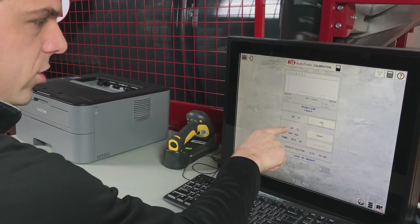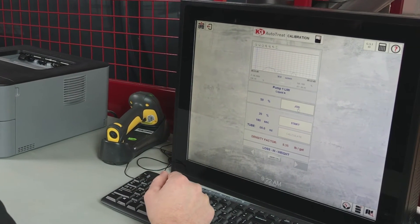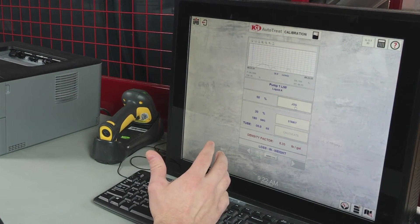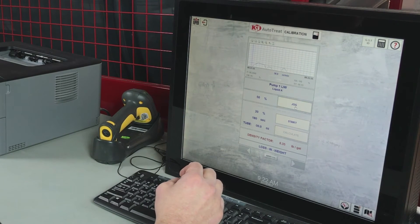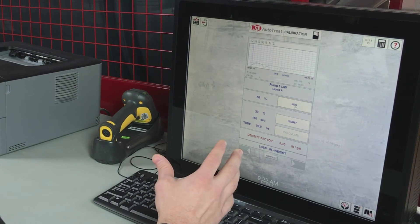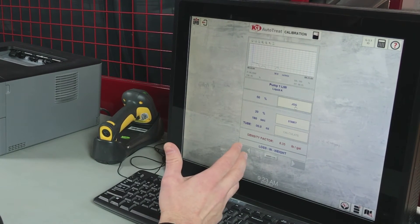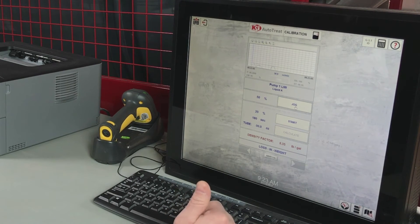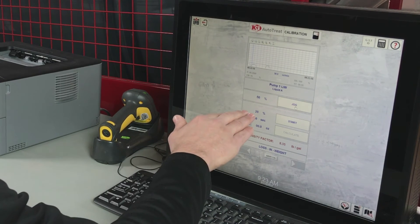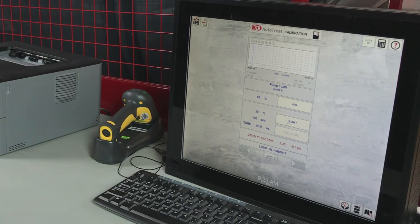Before we press start, we want to pay attention to our percent speed and our seconds. If we're running this with a flow meter, we for sure want the seconds to be at least three minutes, or 180 seconds. The percent speed should be set so that the calibration tube fills about three-fourths full — the fuller the calibration tube the better, as long as we don't overfill it. For this setup we're going to run at 20% for 180 seconds and press start.